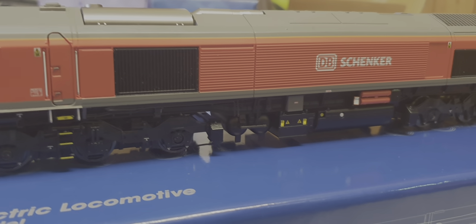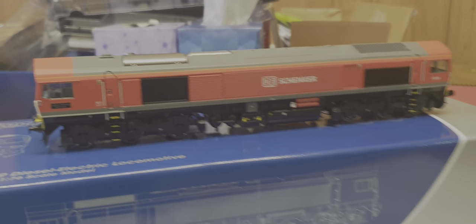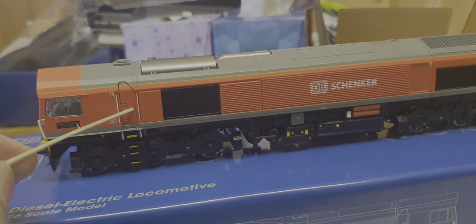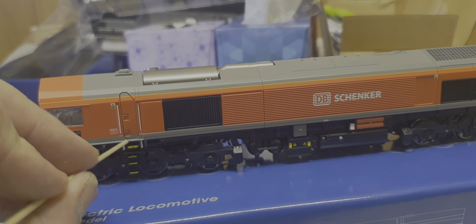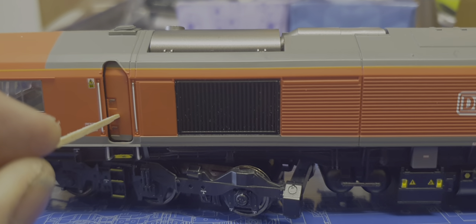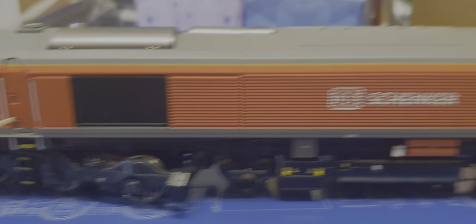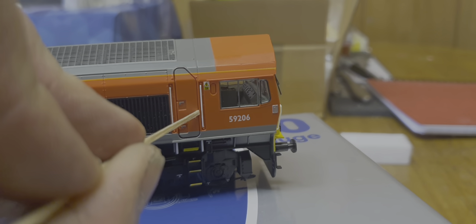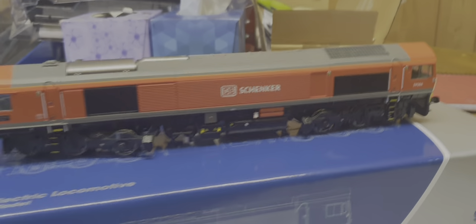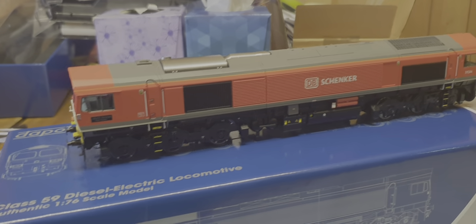Apart from those items, that's just me being a rivet counter - it is a finely detailed model and I can't fault the detailing on it. But one thing that really annoys me is that I bought this model because it's got opening doors. Let's open the doors up - that's as far as it goes. It opens about half a mil. It's even sprung as well. I was really hoping the doors would open slightly further than that.